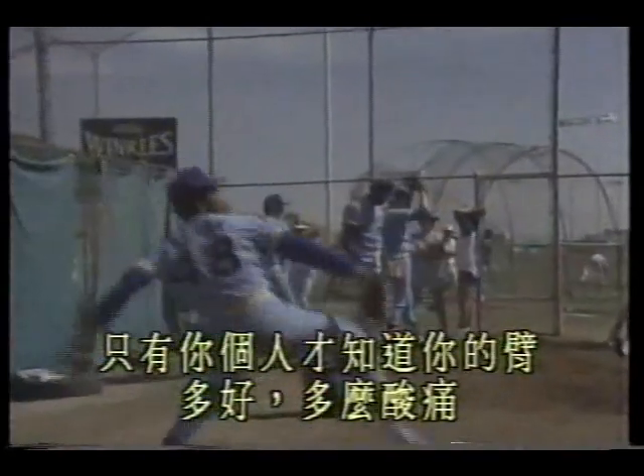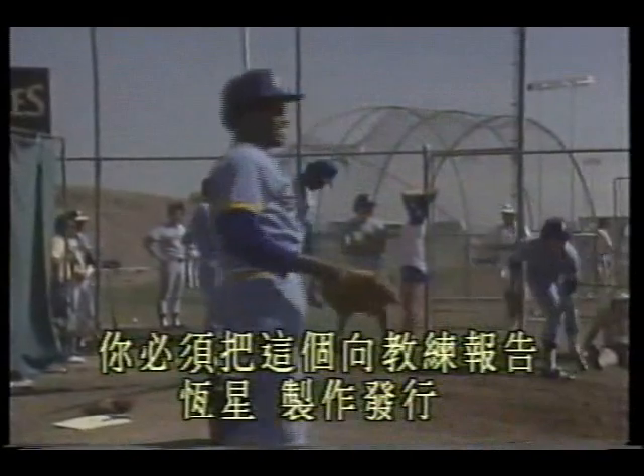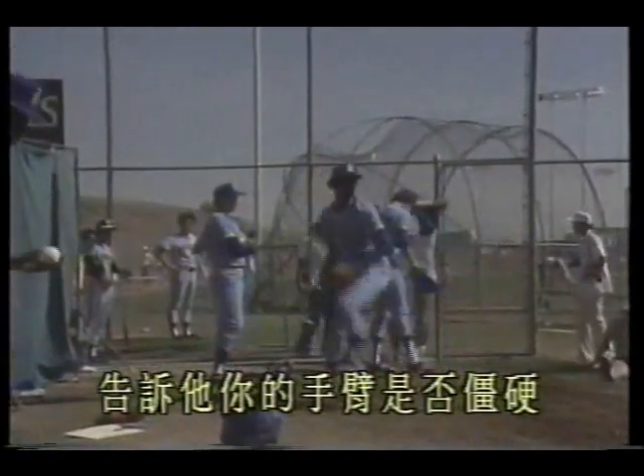In training, protecting your arm is very important. How do you do this? One reason for holding spring training is to get your arm into condition. The program works like this: for example, the first three days throw 10 minutes each day, rest one day, then practice every other day. After that, how often should you throw? Only you personally know — how good your arm is, how sore it is, or how bad it is. You must report this to your coach and tell him whether your arm feels stiff.